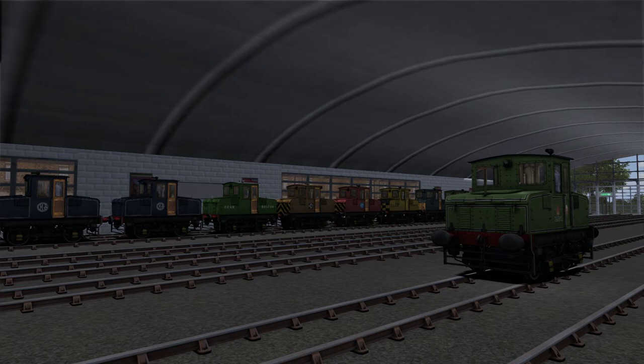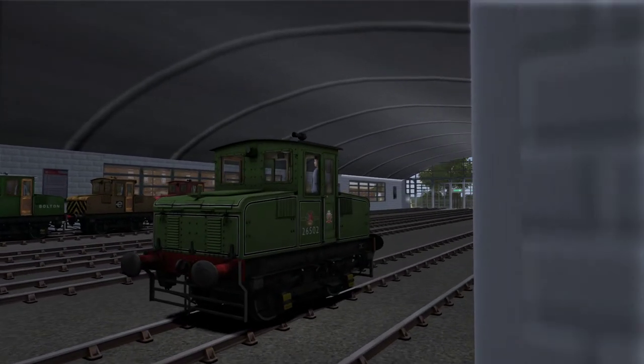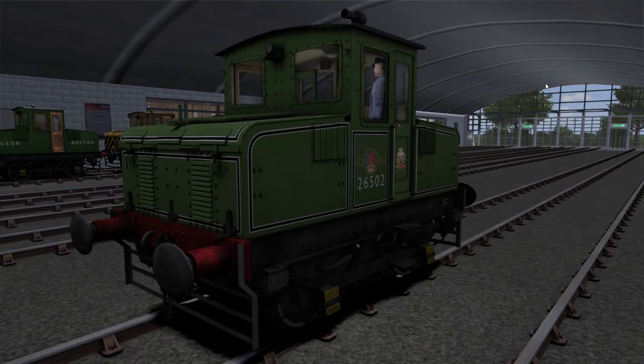Hi guys, today you join me in another Train Simulator review. Today we're taking a look at the English Electric 3B Battery Shunt Locomotive that comes with the Return to Mardi DLC from Steam.